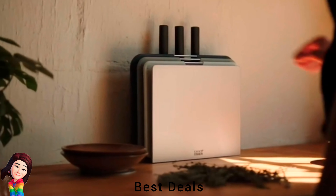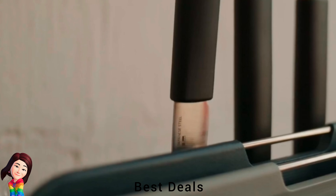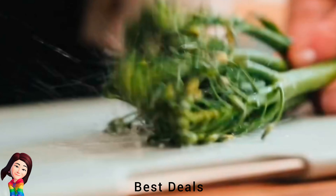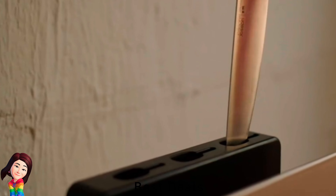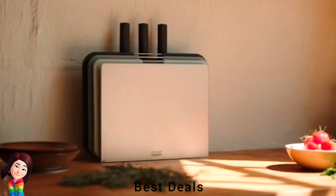20. 6-Piece Knife and Chopping Board Set: Color-coded chopping boards with non-slip feet, knives with sharp stainless steel blades and soft grip handles, and an organized space-saving storage stand. Product link is given in the twentieth link.